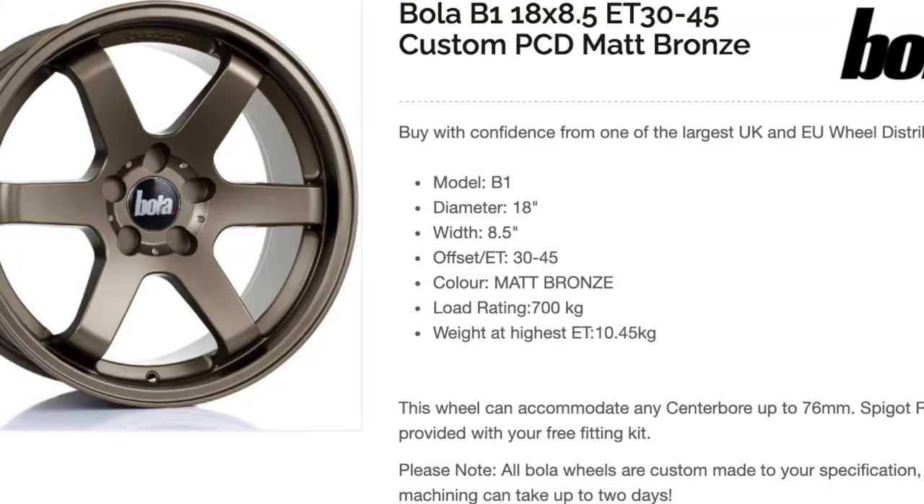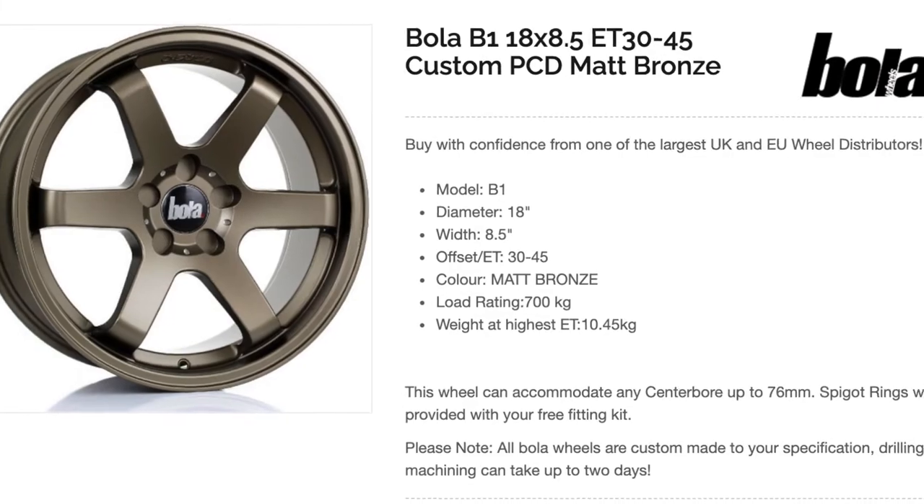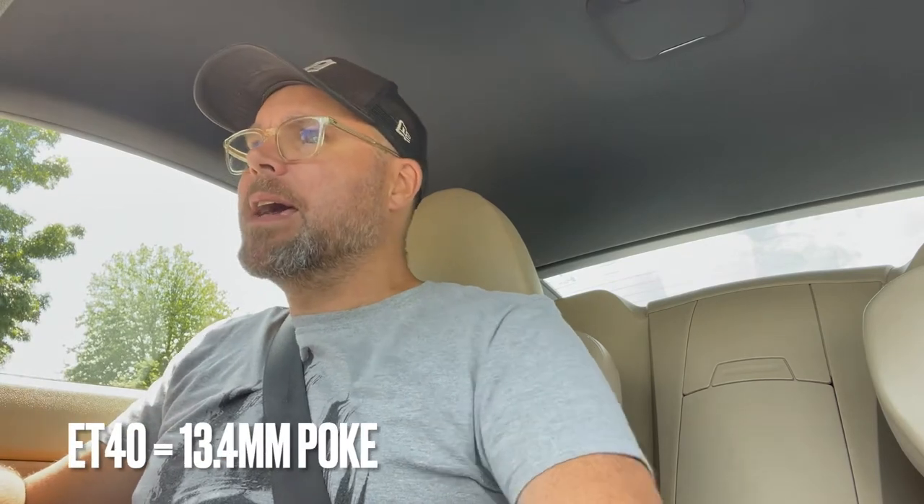The offsets are brilliant on these. With the Bola B1 wheels you can choose your offsets, so I don't need spacers. I've been able to fill the arch. On the rears, the MV2s are ET50 — I've got these at ET33, so that brings it out about 17mm, which is perfect. And the fronts come out about 13mm — their offset is ET40 instead of ET47.